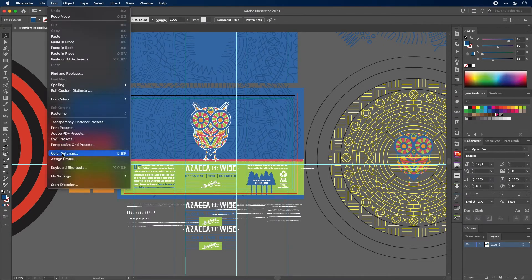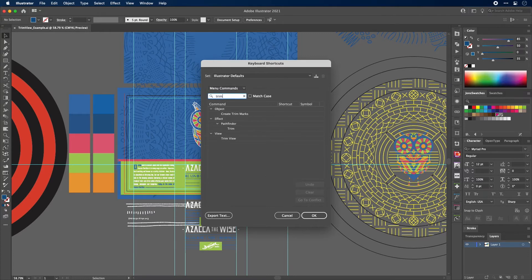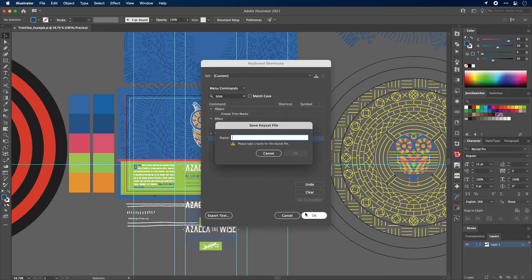Go to Edit and scroll down to Keyboard Shortcuts. Over here where it says Tools, click that and go to Menu Commands. In the search bar, type in 'trim', then select Trim View right there. We're going to add our own custom shortcut — it can be whatever you want. But Illustrator does have a lot of pre-programmed shortcuts, so you want to avoid using ones that are going to cause conflicts. What I'm going to use is Command and then Period — which would be Control+Period if you're on a PC. Go ahead and click OK.